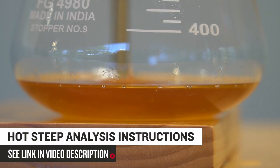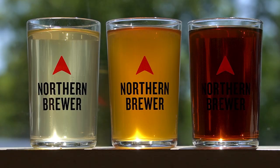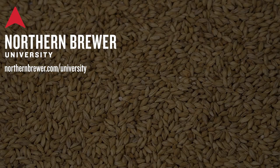Again, if you want to try doing this at home, we'll post a link to the video and instructions from the American Society of Brewing Chemists on this lesson page. What this test shows is that small changes in malt color can have a big effect on the resulting wort. This lesson is part of our Northern Brewer University Ingredients Series class on malt. For more information on this course and all of our NBU courses, visit northernbrewer.com/university or see the link in our video description.